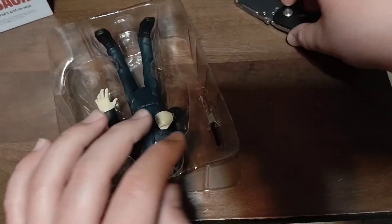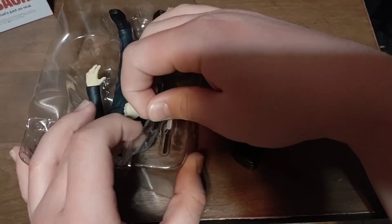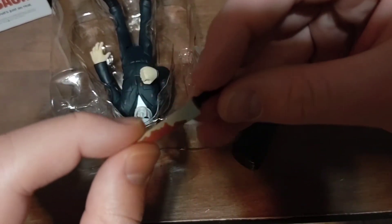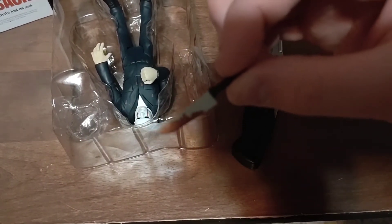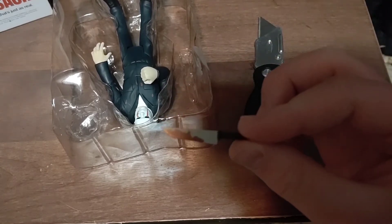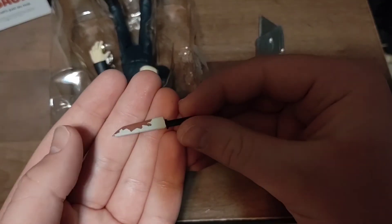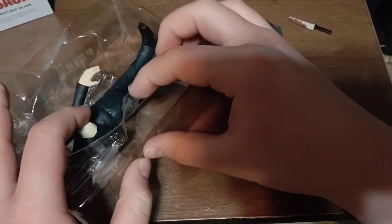The knife is taped in, let me peel that off. Here is the knife, and since this is the Blood Tears edition it has blood on the knife — I really like that. The camera is having trouble focusing on it up close, but here is the knife. It looks pretty good. Now we'll get to Michael himself.